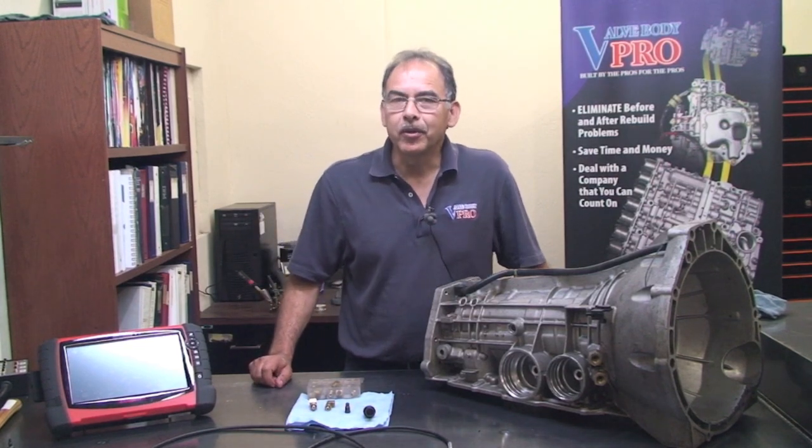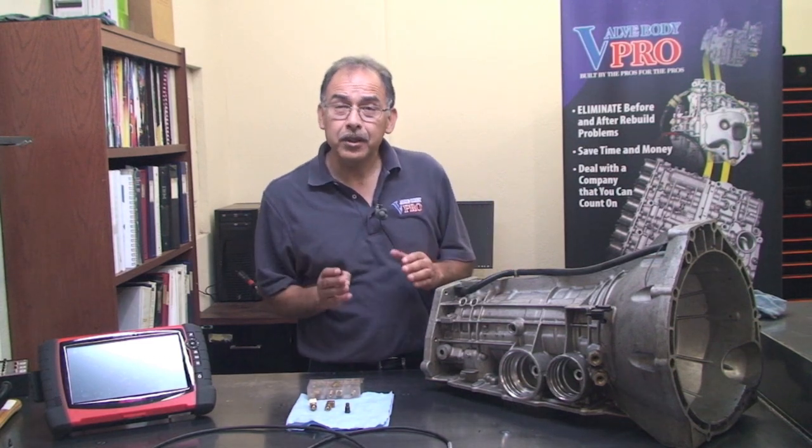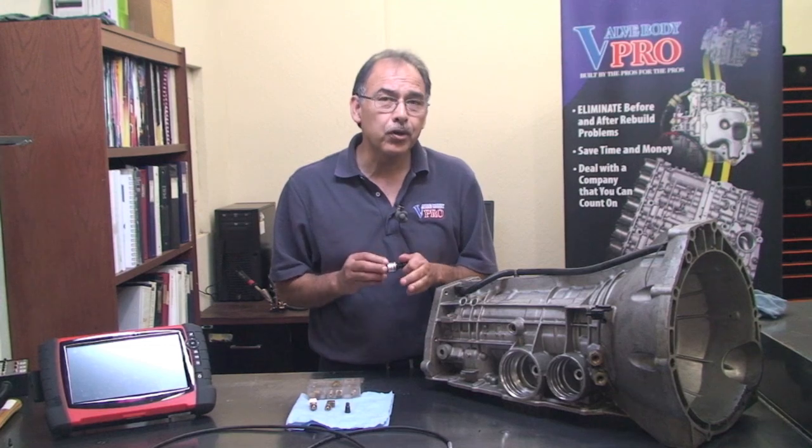In our research here in ValveBodyPro Research and Development Department, we have found very useful the use of pressure transducers. In today's transmissions, pressure transducers are very important and we're going to show you why.